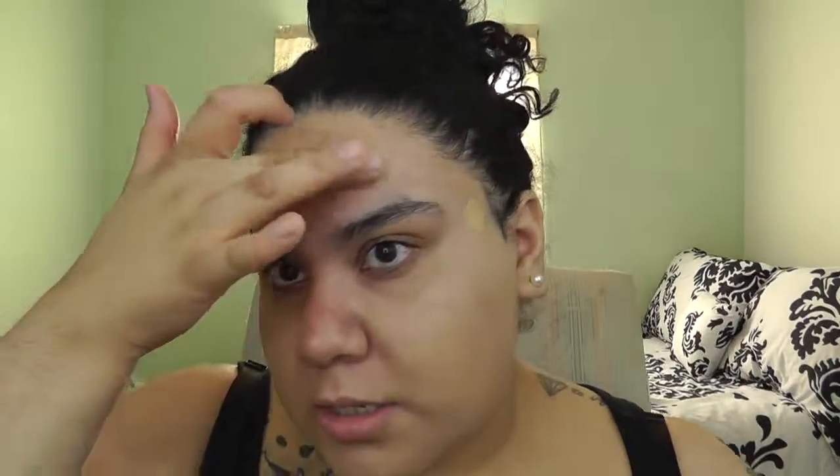I'm putting a second little layer and blending this out. I'm not worried about my under eye area right now because I'm going to be using concealer. I love this brush — I use it when I want full coverage. I'll bring whatever I have left down my neck.